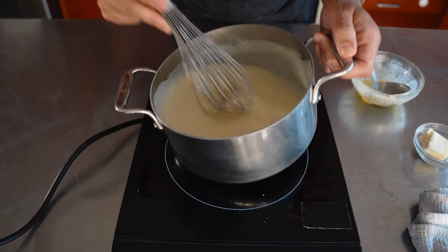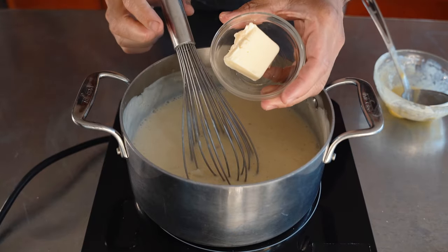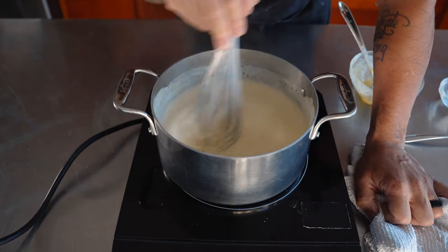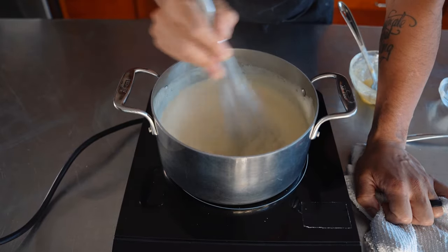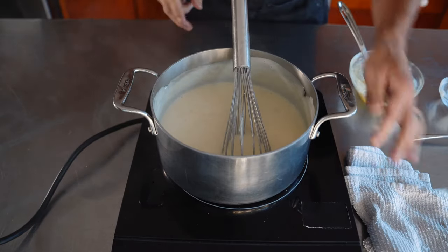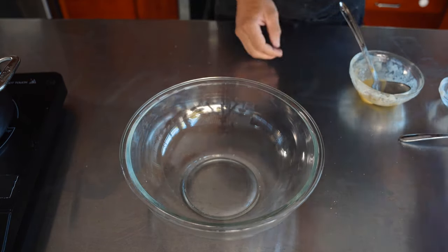I know this might look a little bit liquidy, but trust me, as it cools down it will thicken up. From here, all we have left to do is add 20 grams of softened butter — or cold butter, it's totally fine. Mine has been sitting out at room temp. We add the 20 grams of butter off the heat and gently keep stirring to incorporate it. You have two options: you can leave it just like this if it's for home use, but because I'm a chef, I like to pass it through a chinois so there are no curdles and everything is nice and smooth.